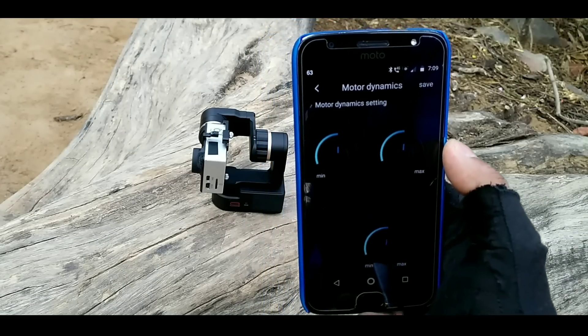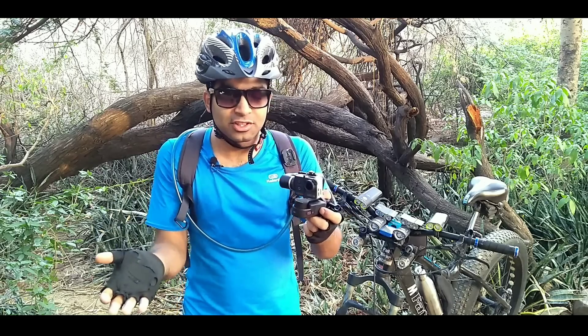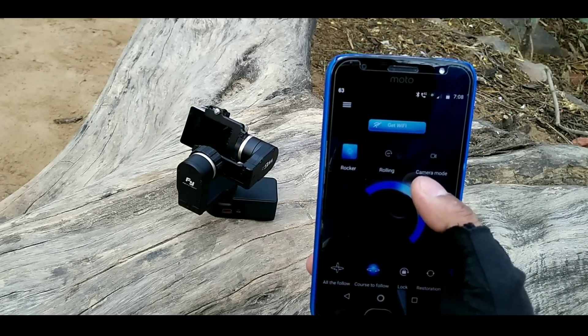It also has Bluetooth so you can connect it with your smartphone and set all the features, parameters, and even use it as a joystick.